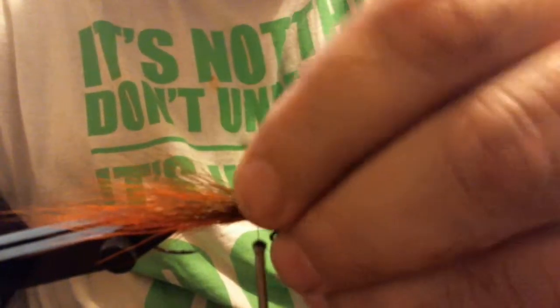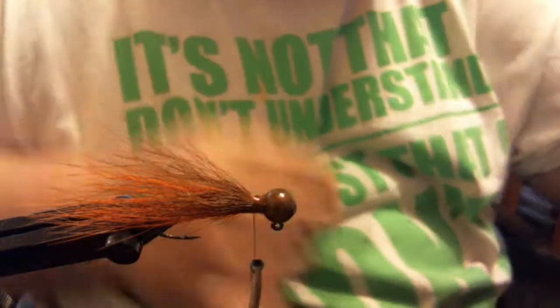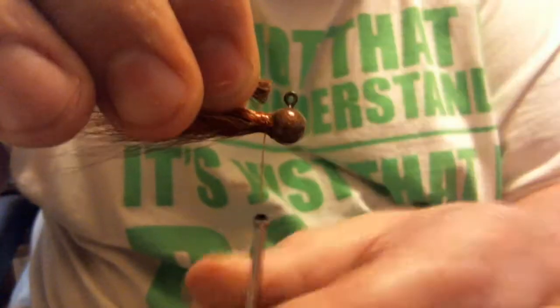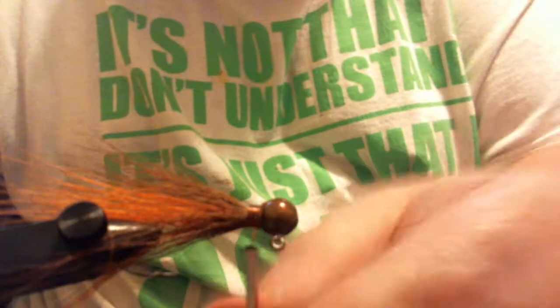A couple of loose wraps. I only had a little bit of hair there, so I'm going to put another bunch underneath. I've already cut some up to save time and I'll use what I tied in to gauge the trim and tie that on the back end. You don't want it real thick — just enough for pretty good coverage all the way around.